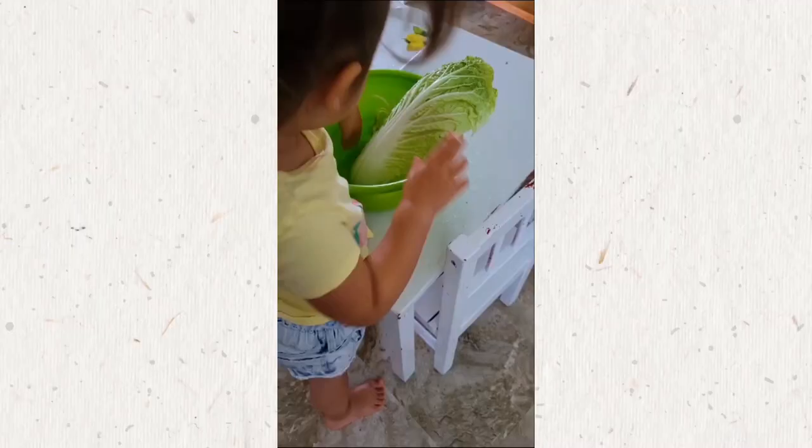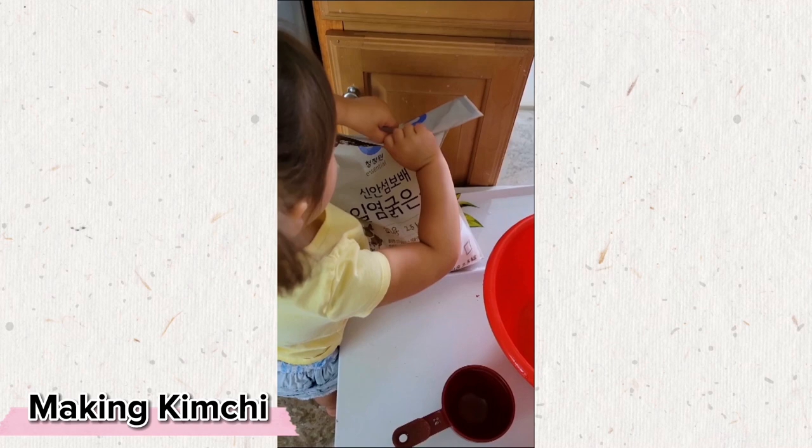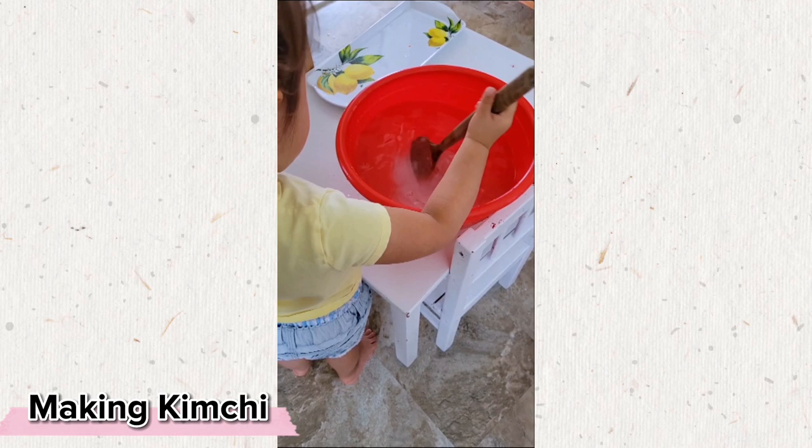All of these isolated activities that we work on in practical life allow our child to feel much more comfortable and confident when they join us for more complex activities such as making kimchi. Even I couldn't imagine the care, concentration, and refinement with which Stella did some of these tasks.